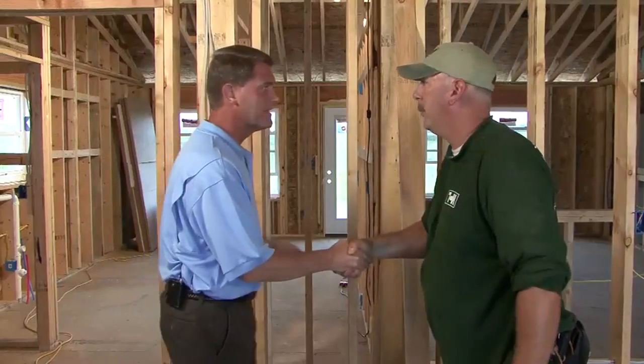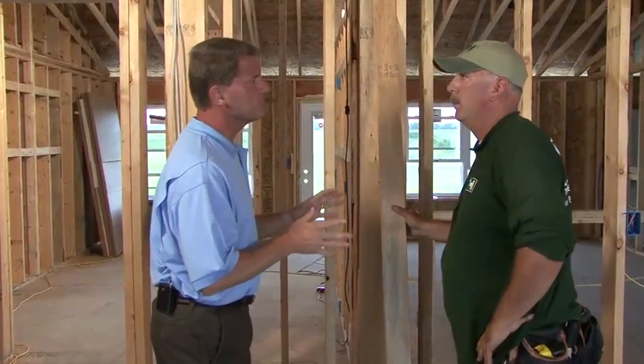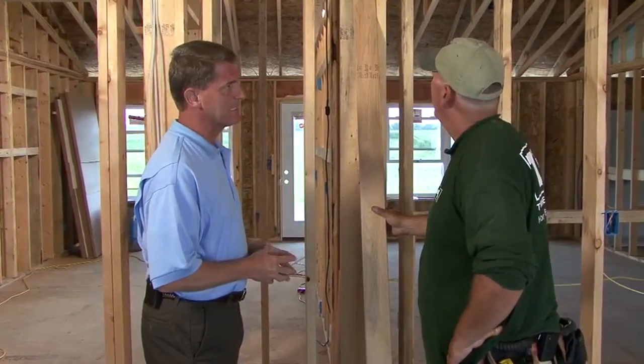After meeting Travis on site, Pete asks him to explain advanced framing. Travis describes it as a technique used to use less lumber to make the house more green and more energy efficient.